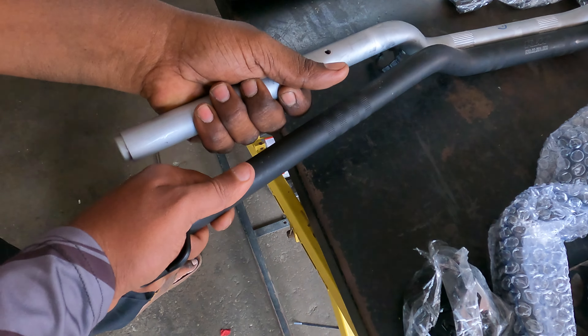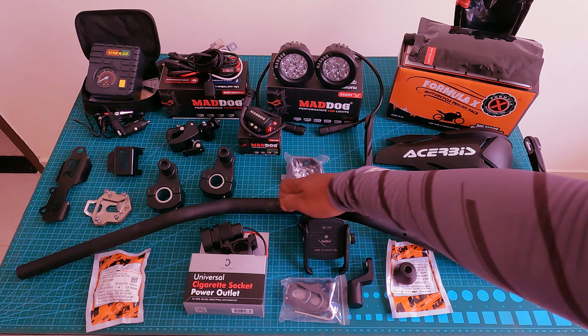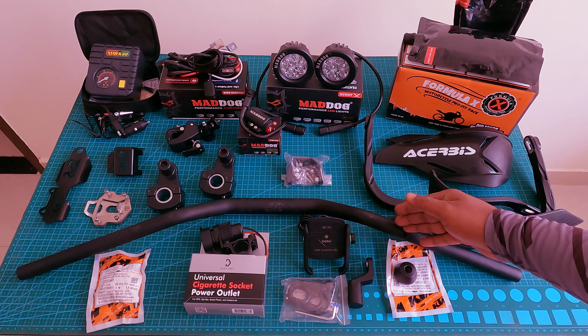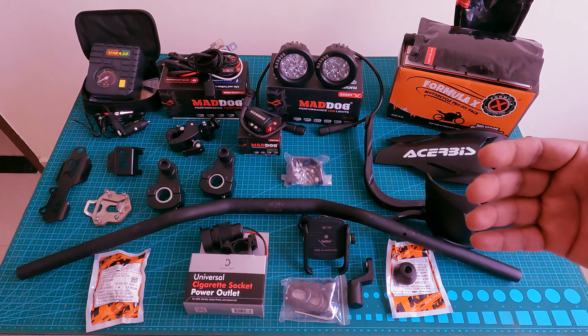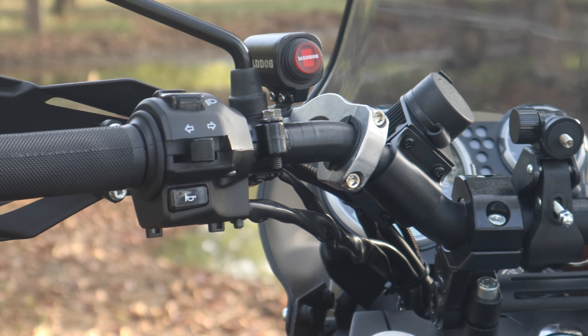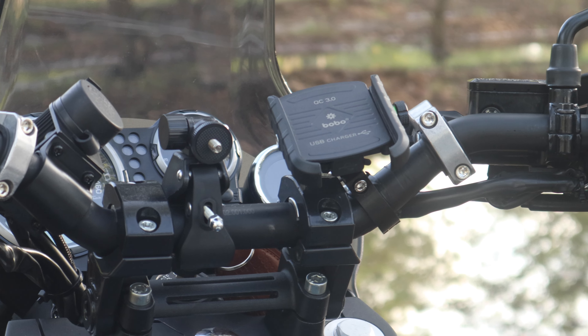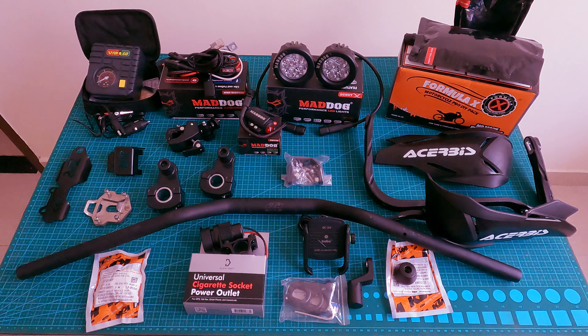You can also use the Duke 390 handlebar. One advantage is that you can use two positions — the first position gives an upright riding stance, and the second position is more forward. If you prefer an upright riding position, this handlebar works well. The build quality is strong and sturdy.